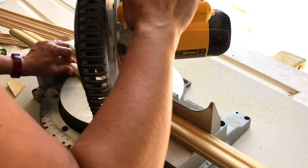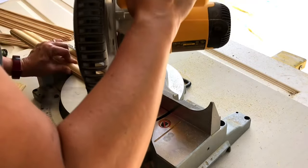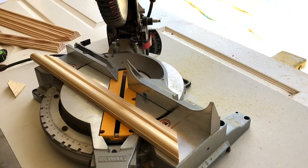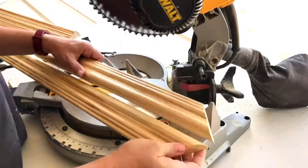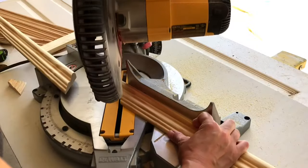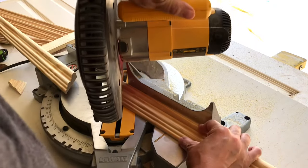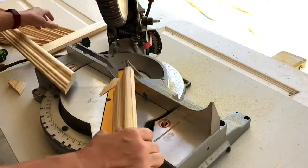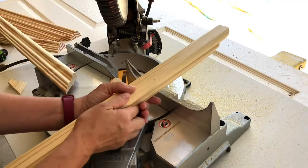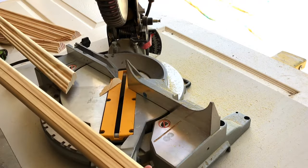Once you decide what size picture frame you need for your art, make all of your cuts with a 45-degree angle on your miter saw. I usually hold the opposite end pieces together to make sure they are exactly the same size, so that I don't have any problems gluing up a perfect rectangle. If the opposite sides are exactly the same size, you'll have a nice rectangle and won't have to worry about your angles being off.